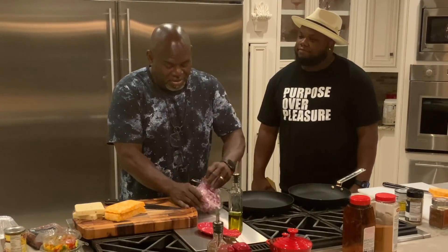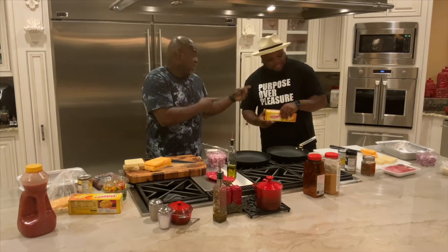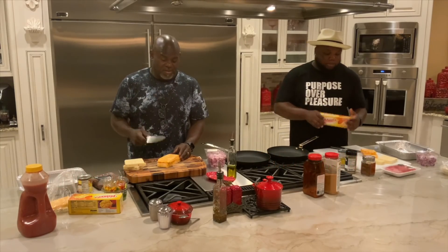I got some meat. What do we need to do? Okay, by the way, this is my first time making this. He made it, so I'm following his lead. So I made it on Instagram. And if you ain't following me on Instagram, it's David Mann Jr. on Instagram. Don't nobody really know who he is, so I'm just actually bringing him along.